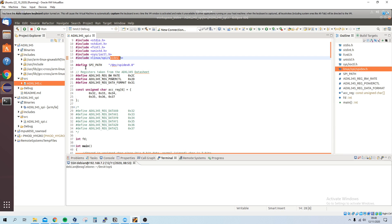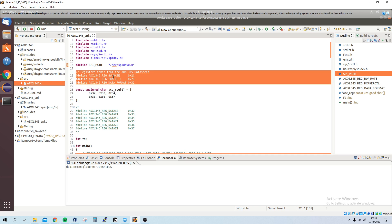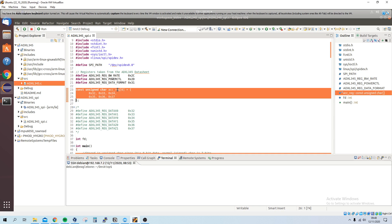Here we define the SPI path. This wasn't enabled automatically, so I had to go through some files to enable SPI communication on the BeagleBone. I'll put a link in my website blog, which you'll find in the description, listing the links I used to get this working along with the code.